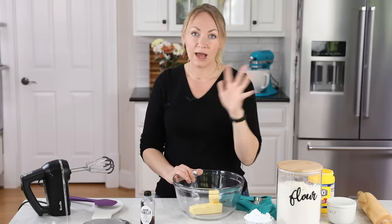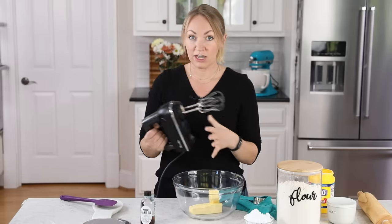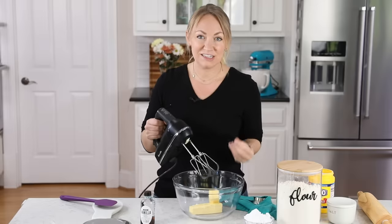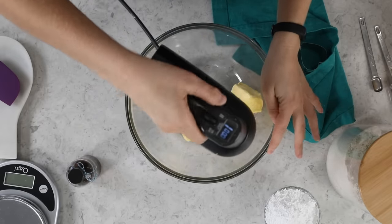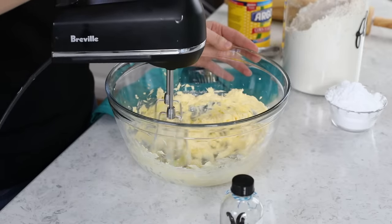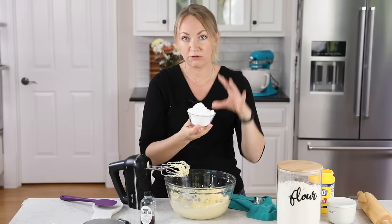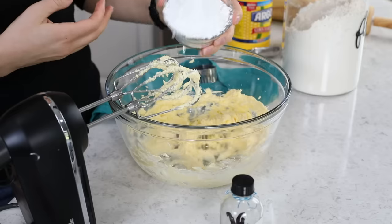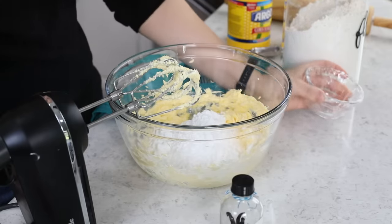If you have a stand mixer, you could absolutely use that, but today I'm just going to be using my electric hand mixer. I'm going to beat the butter until it's light and creamy — this will just take about a minute. The next thing we're going to add is our powdered sugar. This recipe uses three-quarters cup of powdered sugar, and we'll stir it in until it's completely combined with the butter.